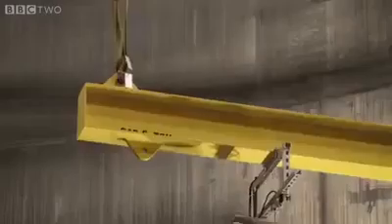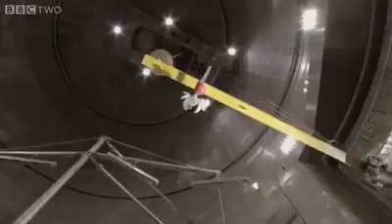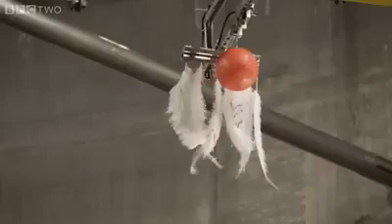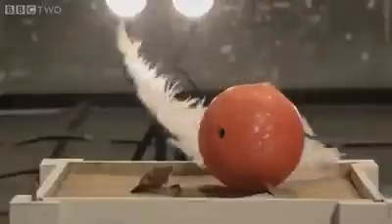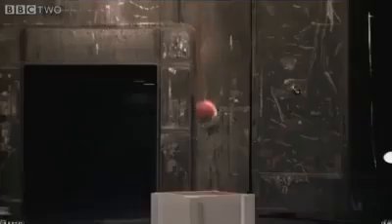Galileo's experiment was simple. He took a heavy object and a light one and dropped them at the same time to see which fell fastest. Now in this case the feathers fell to the ground at a slower rate than the bowling ball because of air resistance. So in order to see the true nature of gravity, we have to remove the air.